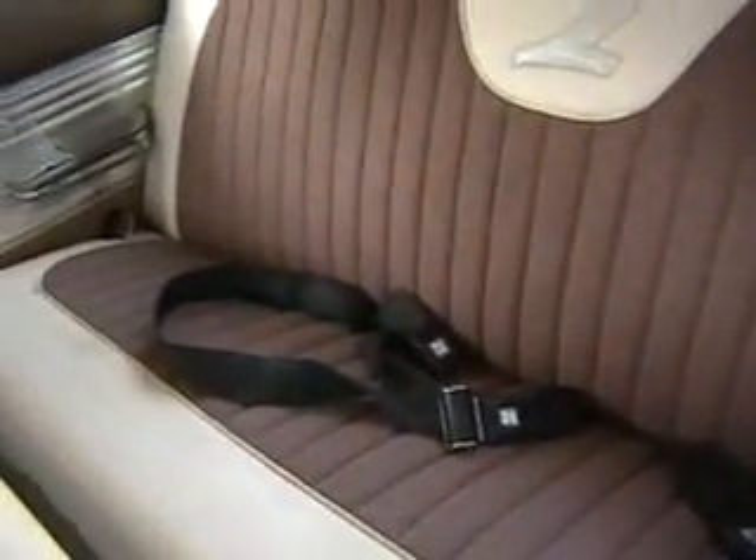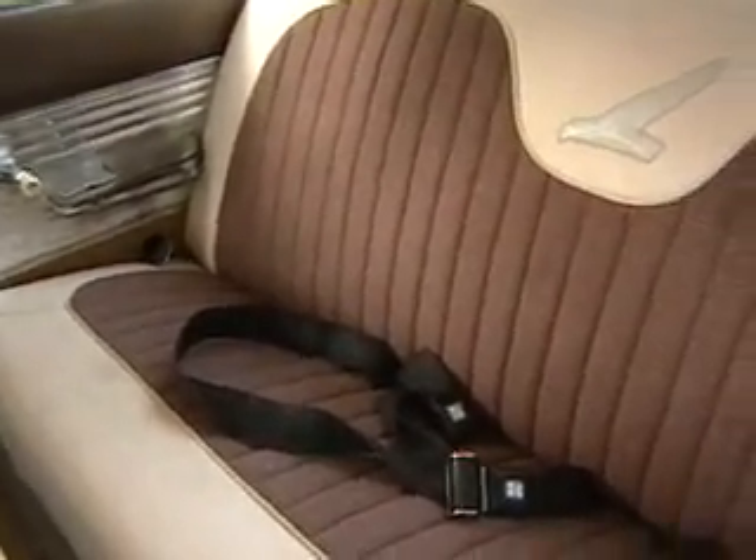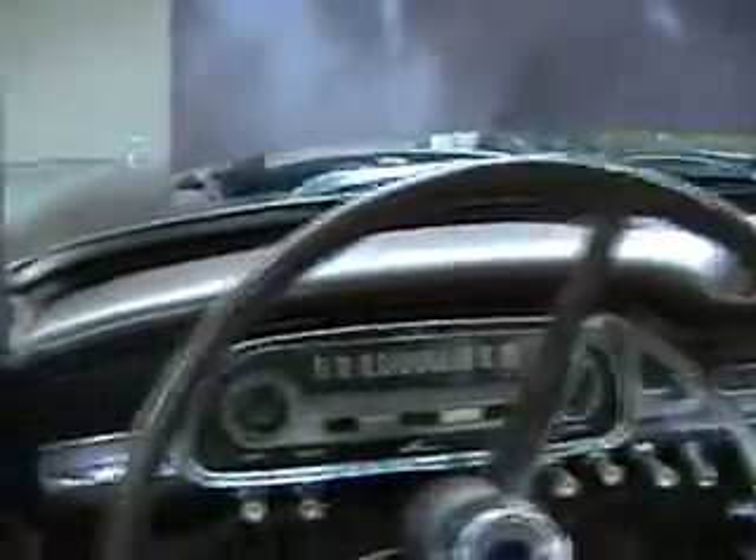One other thing from the interior this last winter: I installed seat belts in the back. These were out of a Monarch, I believe, that was in Mom Rich's backyard for a while. The door panels are also brand new — I did that shortly after I repainted all the interior metal, a slightly darker color than original. The armrest still needed to be replaced.